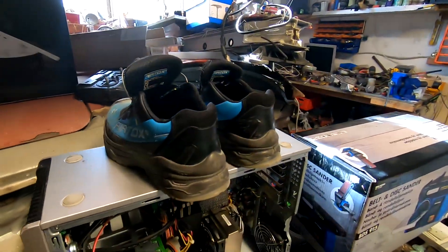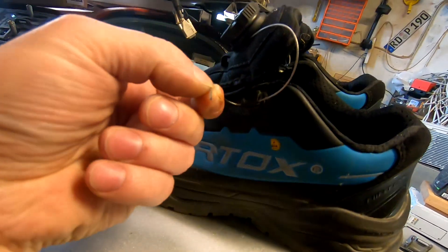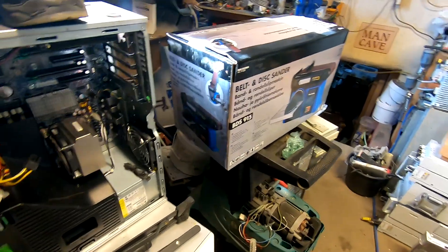My shoes got broken — the line got broken. Oh well, I got to give it back to the shop so they can repair it for me.